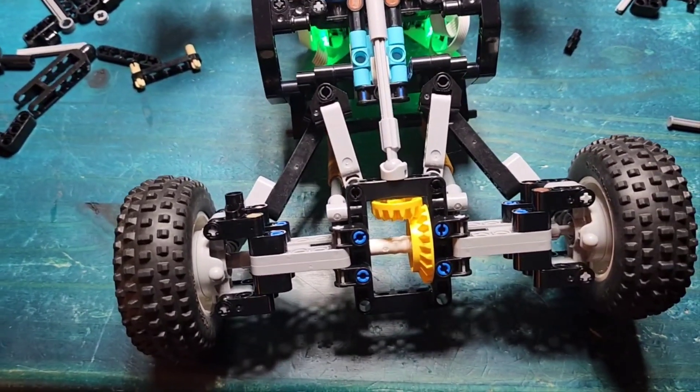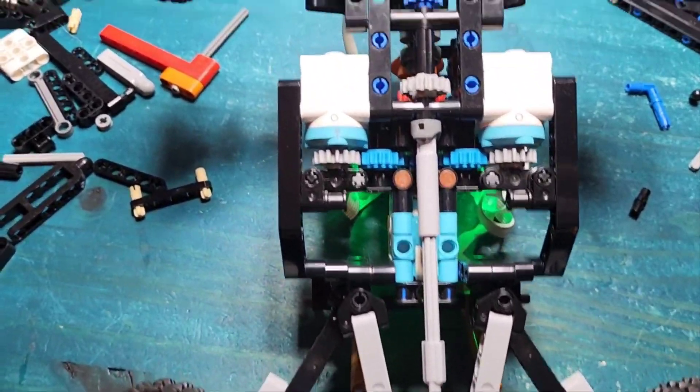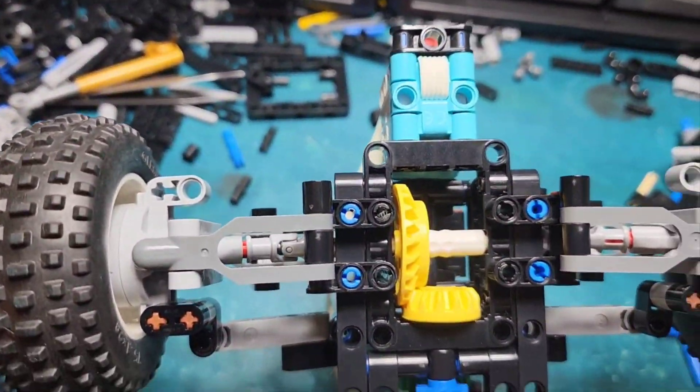I've been focused on big models lately, so I decided to go with something small — small power anyway. This is powered by four Technic motors, Technic small motors, the angular motors.